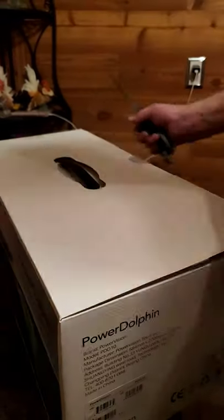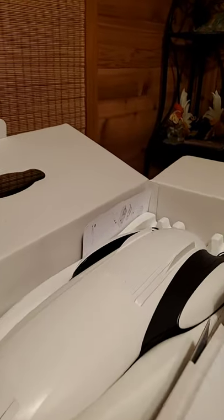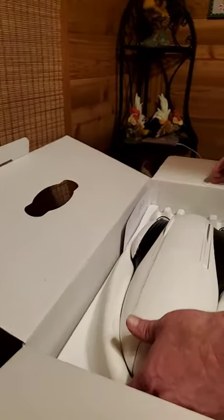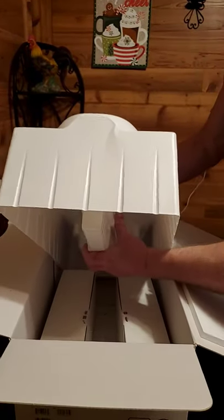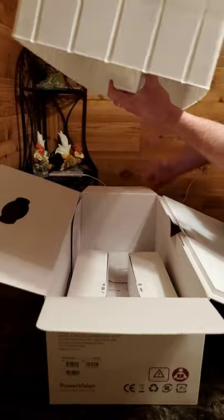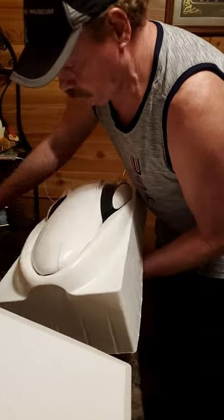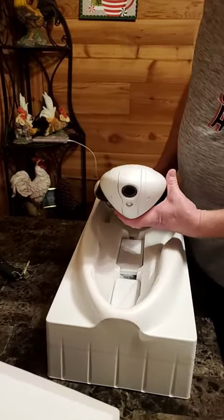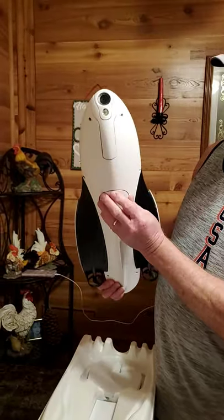It shouldn't have turned off by itself. Wow, that's a drone — look, darling! It's a dolphin-looking thing. Be careful, don't drop it. Get back, baby, there's a knife right beside you. That thing is big! This is called the Power Dolphin drone for fishing — in the water, ocean, whatever kind. It's a daddy toy. That's cool.